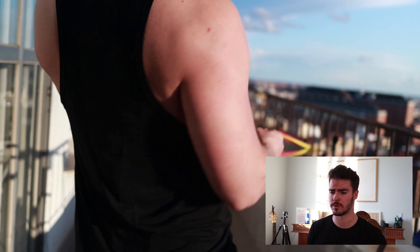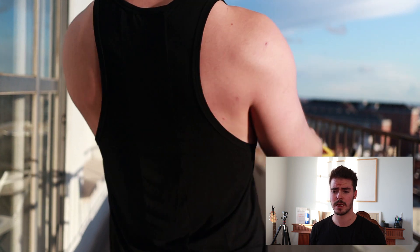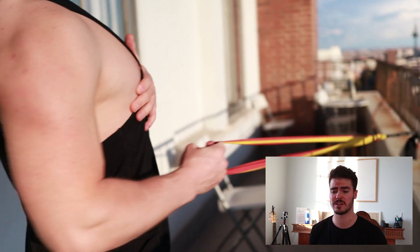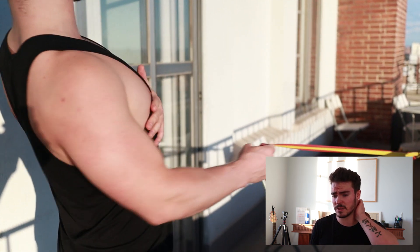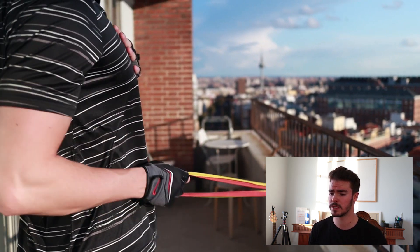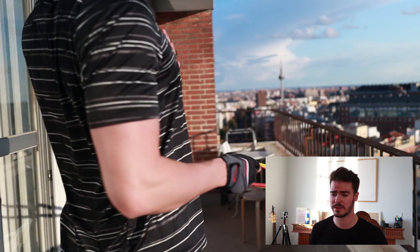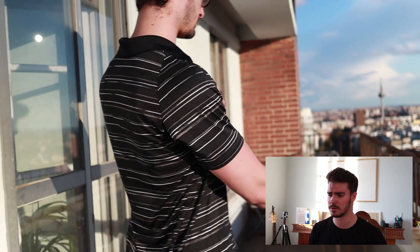Second exercise: some unilateral horizontal rowing. That one is pretty straightforward — we just basically pull on one side. Same as before, we want to keep the elbow tucked in and make sure that the scapula is retracted throughout the movement, very similar to the first exercise. For this one we used our strongest bands, the biggest resistance we have. As you can see the setup is pretty sketchy — this can literally be done with any kind of band you have at home. A pretty cool exercise you can do anywhere, any time.